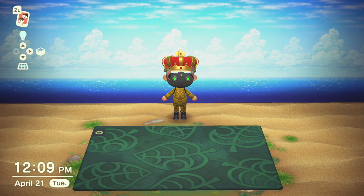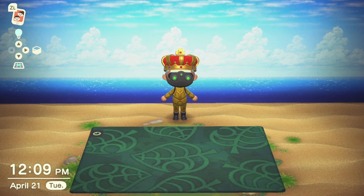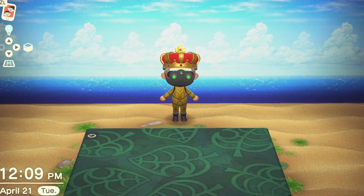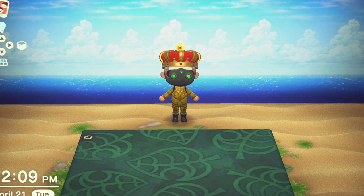Here's what the Nook Inc. Silk Rug looks like spread out on the floor of your home. It's okay, it's kind of nice. The main thing, though, is that for people who play Animal Crossing and are avid collectors, I suppose it's a must-have. And right now, DLC appears to be the only way to get your hands on it.